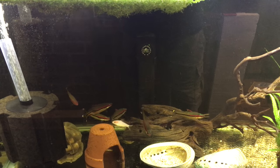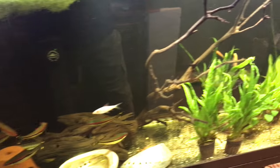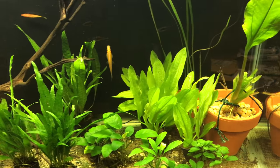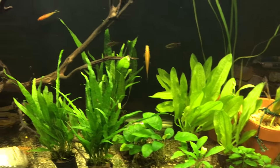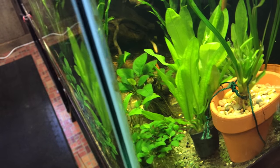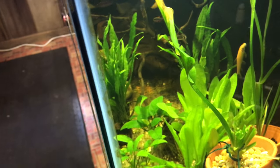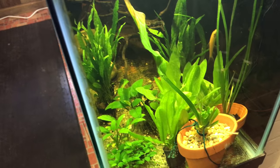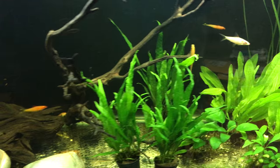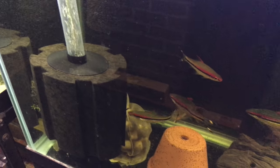One of my dwarf cichlids I found on the bottom. There are some territorial issues going on. Anybody who knows dwarf cichlids realizes they are very territorial sometimes - especially the Bolivian rams. I have three in here now, I used to have four. They're one of my favorite fish, just kind of hanging out over here now.